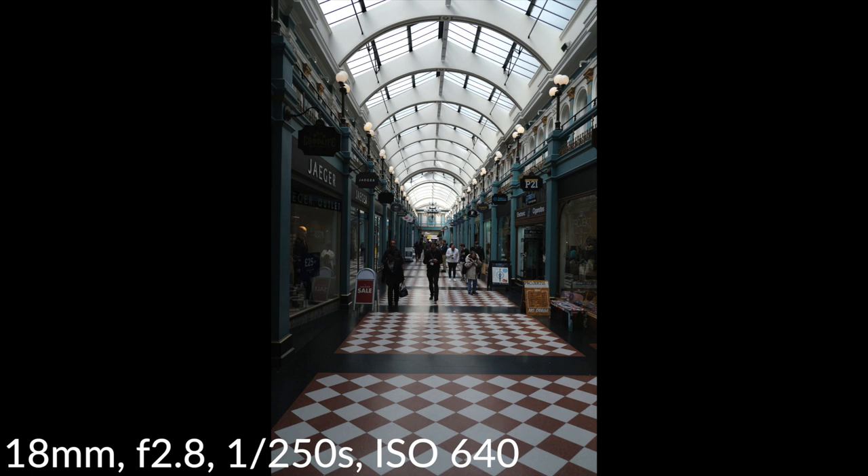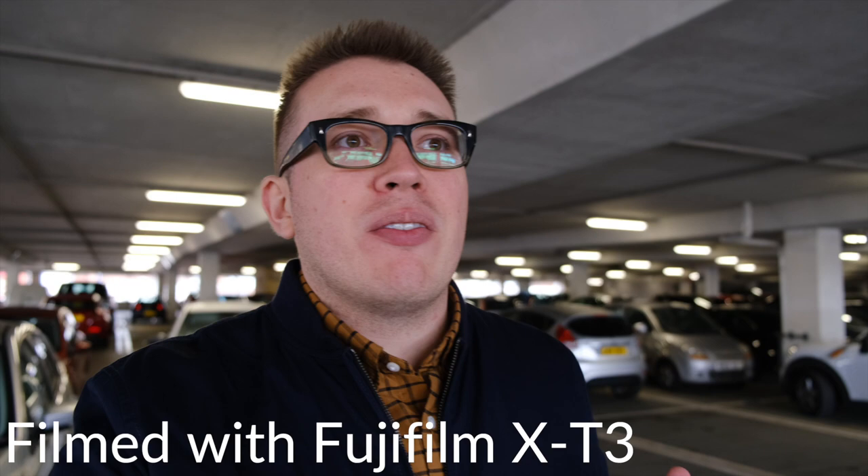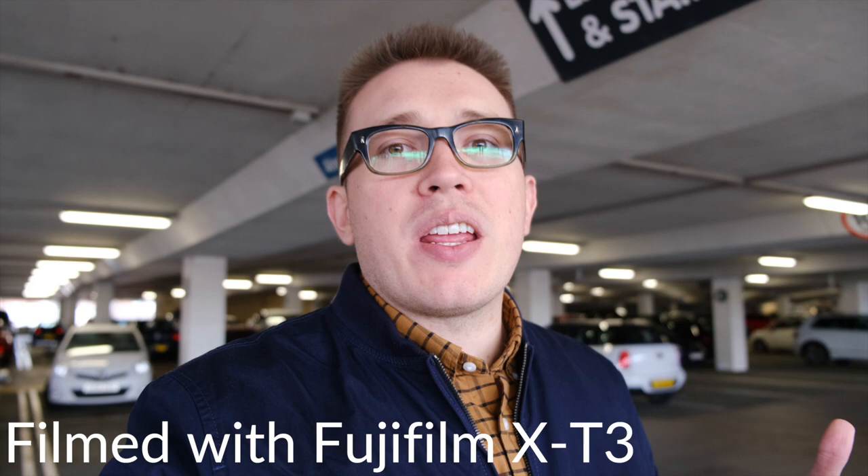Before we left, I just wanted to give a demonstration of what the image stabilization on this camera is like. There is no 5-axis in-body image stabilization, so you are relying on the image stabilization that comes from Fujifilm's XF lenses. This is me walking around the parking lot before we head out of Birmingham, demonstrating what that footage looks like and how stable it is. I do have the camera on top of the Joby, and there's a shotgun mic attached to the top.